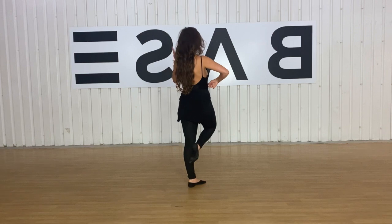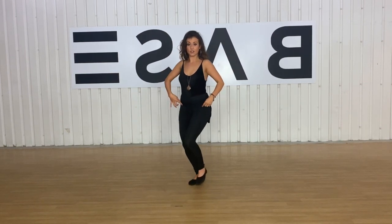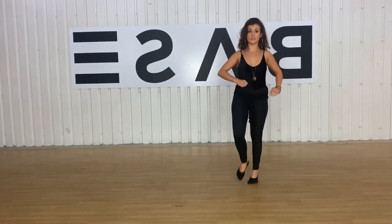So again: turn, bring the foot in, coming up onto relevé. Then we step down with the left leg to relevé, which means we can then step again to turn — chaining the turns together continuously.